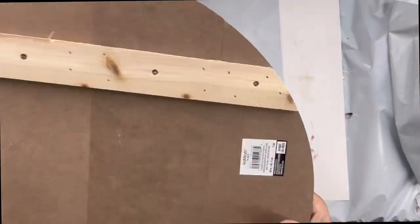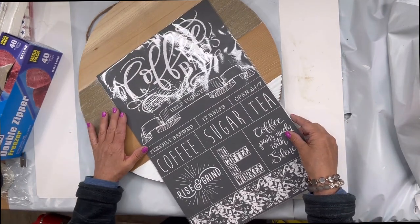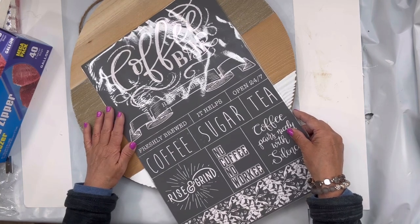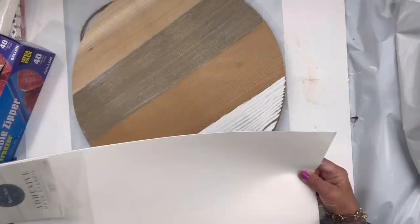I found this wood board at Michaels — I just love the different colors. Today we're going to be working with a coffee bar stencil. It has some fun sayings: coffee bar, coffee, sugar, tea, rise and grind, no coffee no worky, coffee pours nicely with silence, and there's coffee beans at the bottom.